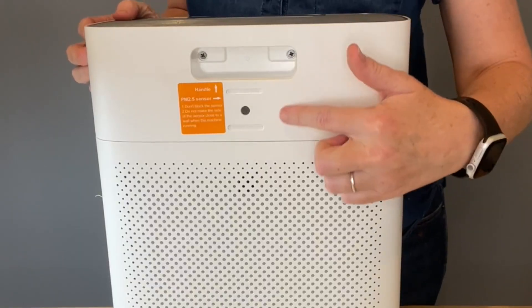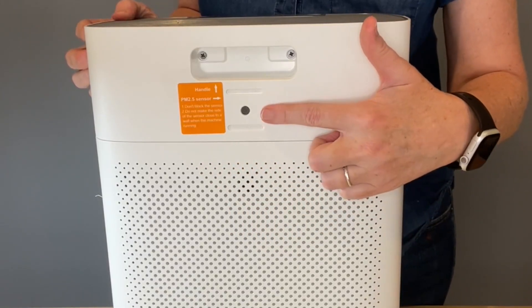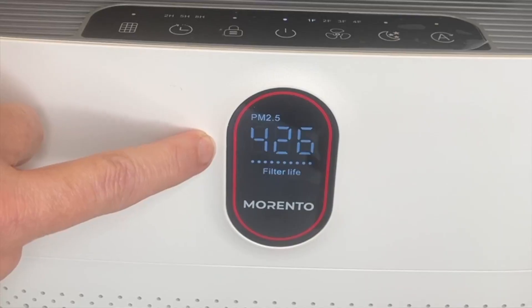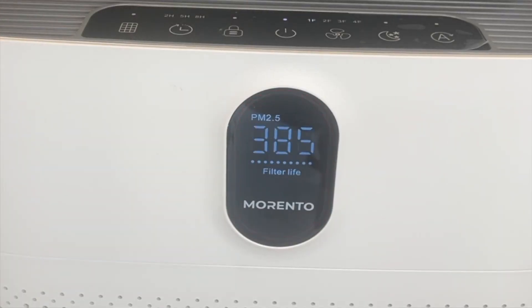The air quality is determined by the PM2.5 infrared sensor, which is located on the back of the machine. When it detects dangerous particles, that number will jump up pretty high, the display ring will turn red to warn you of that air quality, and the fan speed will kick into high gear.